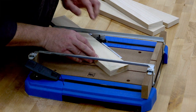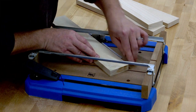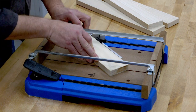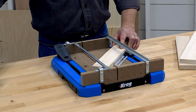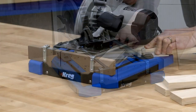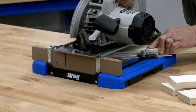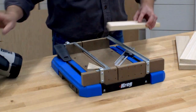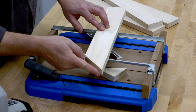Then rest the piece against the fence and slide it into the base until the end is aligned with the saw kerf, since you know that's exactly where the saw will cut. Now just hold the piece in place, and you'll end up with an accurately sized piece with an accurate mitered end.